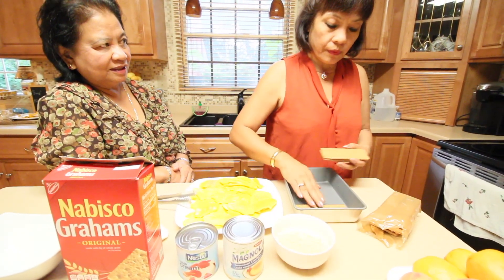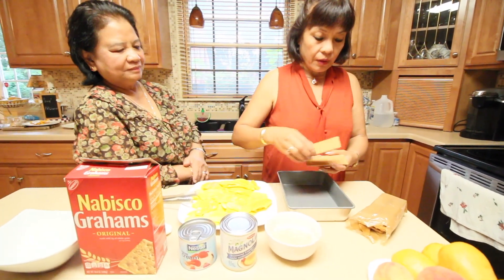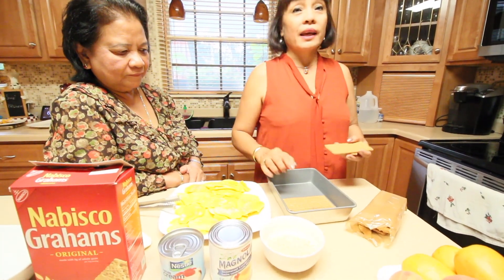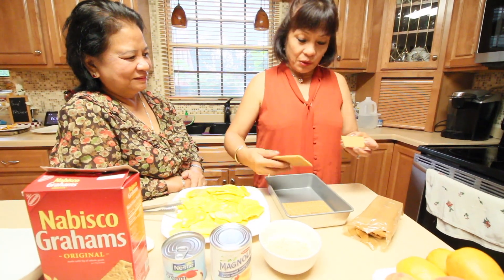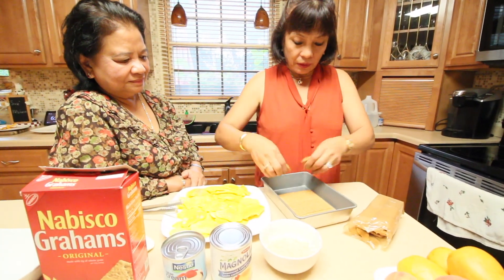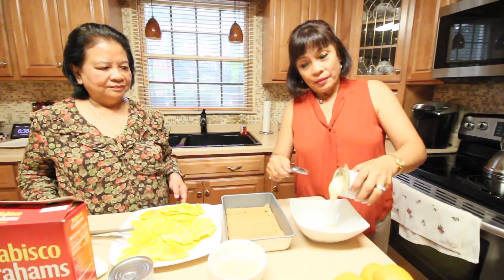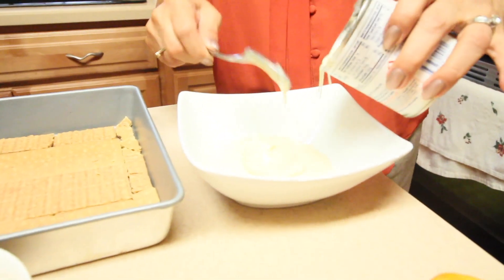This is almost the same as tiramisu in how you do it, but the thing is you have to beat the cream for tiramisu. This one here is good — you don't have to beat anything. It's easy, cheapest, fastest, and easier to do. Simple — easy to remember all the ingredients. Now we're going to mix the Nestle cream and condensed milk for the topping.